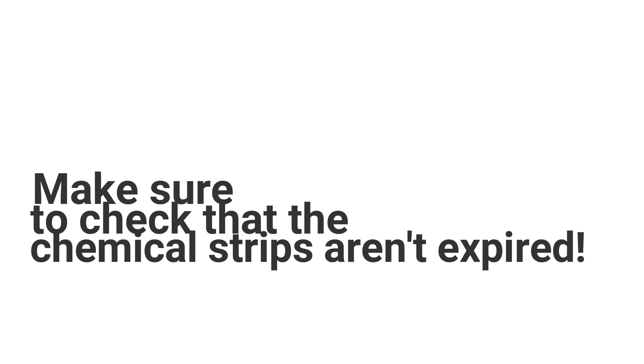Lastly, don't forget to check that the chemical strips you use for your Pettis test are still within their expiration date. Expired chemical treatments can be less effective, which would result in an artificially low percent mortality.